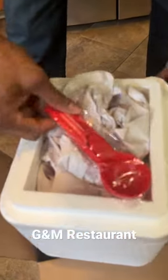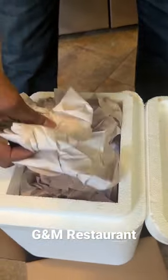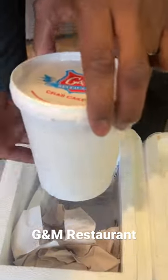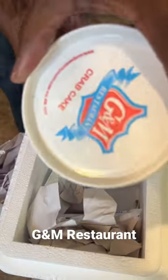They give you a crab scooper. Let's see how they packed this. There it is — you can see the dry ice packed in. We got the crab cake and it's still cold. We are at right about 28 hours right now and it is still cool to the touch.